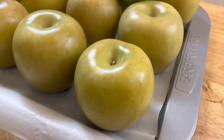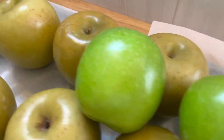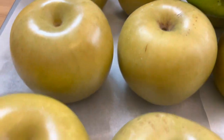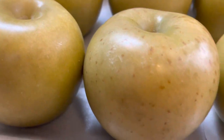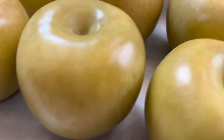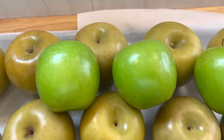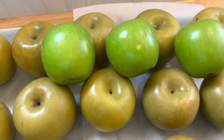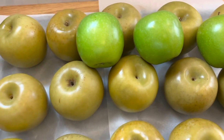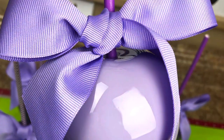Here are my clean apples — I'm showing you the difference in how they look. You can see the unclean versus the clean. The clean ones have had the wax removed. This is my cleaning process and this is how I get bubble-free apples and how they turn out.